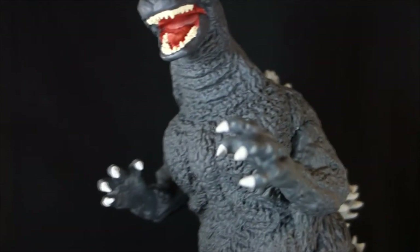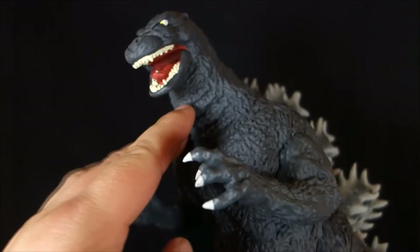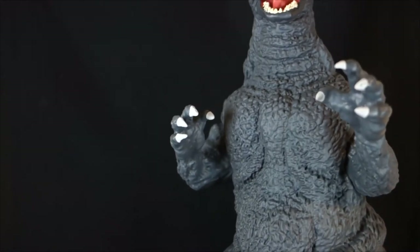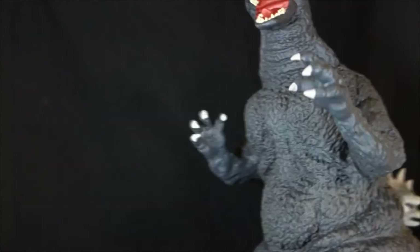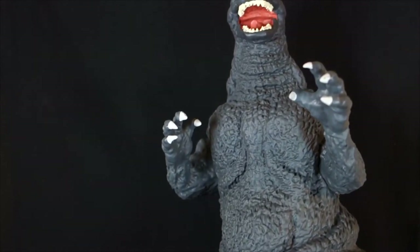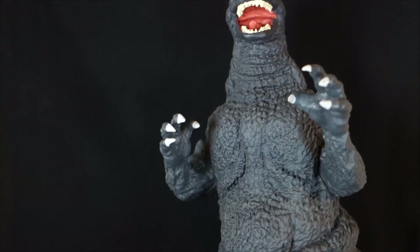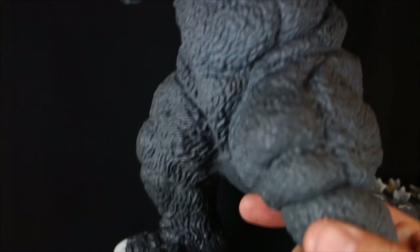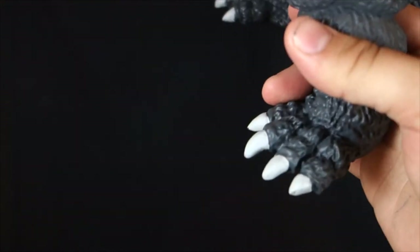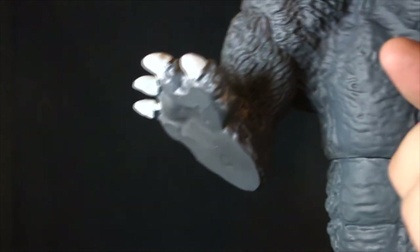But from the head down, I really like it. I like the sculpt of the neck — it kind of has the nice folds in there like they were on the costume. Very muscular looking upper body like he was in the Heisei era. He's got fairly long arms tipped with grayish claws. I do kind of wish they would have dirtied up the claws a little bit. Coming down, there are a lot of great folds in the costume and the skin. Look at his big Godzilla feet — even some detail there on the bottom of the feet.